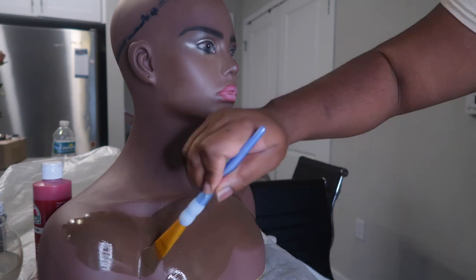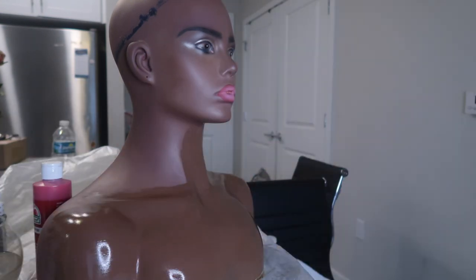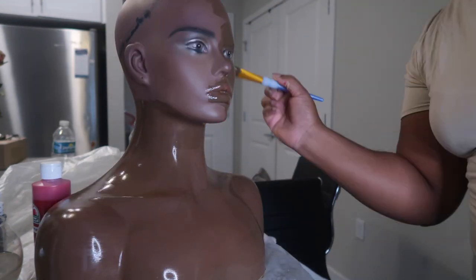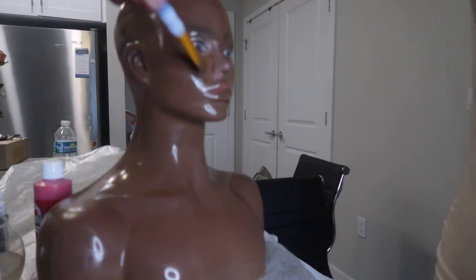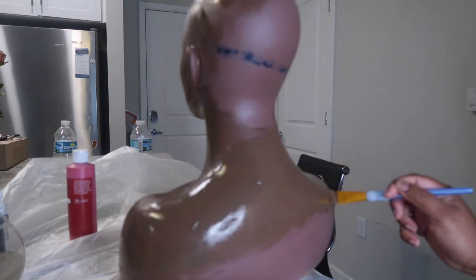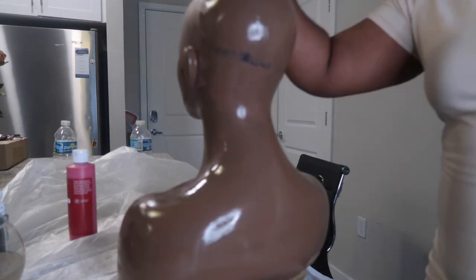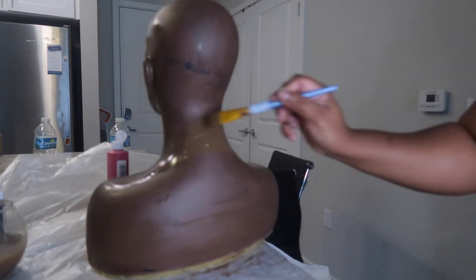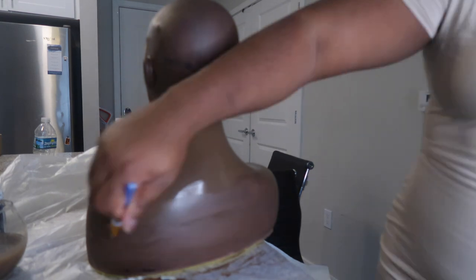After you mix the color, you're just going to apply it all over the mannequin. I also cover up the eyebrows and the lips — the only part I do not color is the eyes. You don't have to color over the lips and eyebrows, but I wanted to completely paint everything myself. You are going to need two coatings, so let it dry and coat it a second time so that you can have an even skin tone.